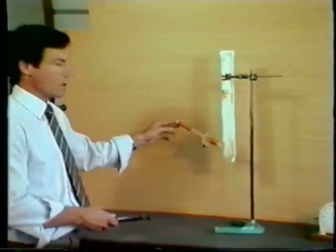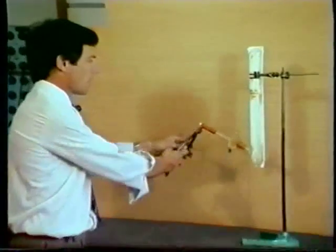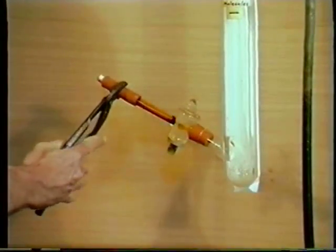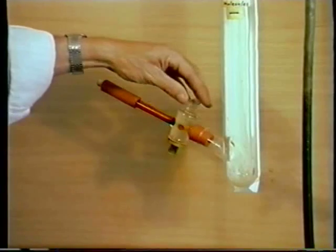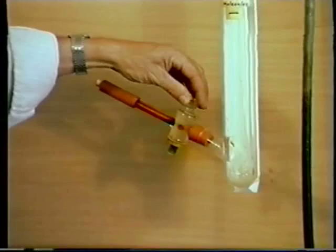We have the bromine in position again. We can now bring up the pliers to break the ampoule, and we open the stop clock to let the bromine liquid into the glass vessel.